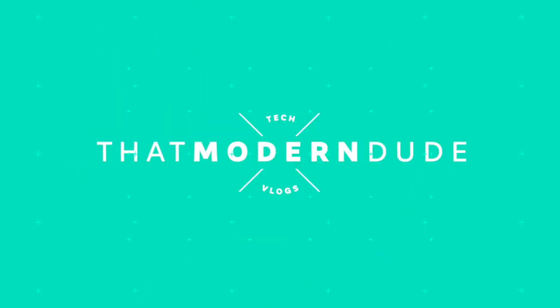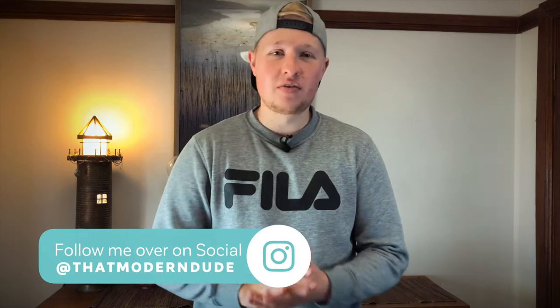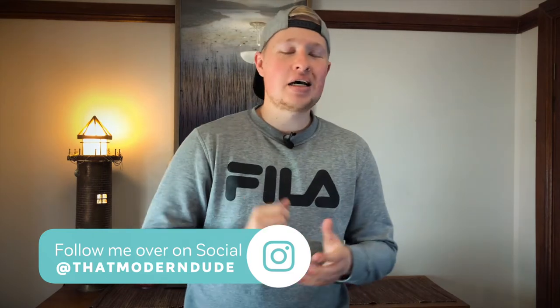So in this video, I want to talk to you guys about an alternative to the neck strap, and that is the Peak Design Cuff. Hey guys, welcome back to That Modern Dude, your home for tech and modern lifestyle videos. If you're new to the channel, consider subscribing down below and let's get into it.